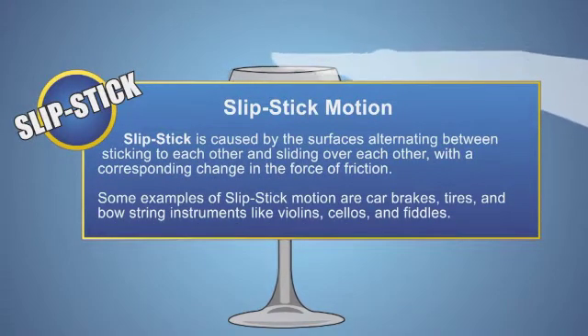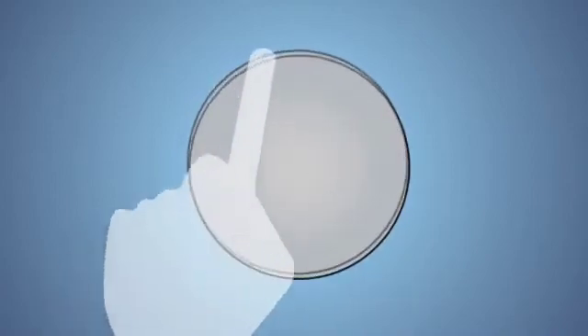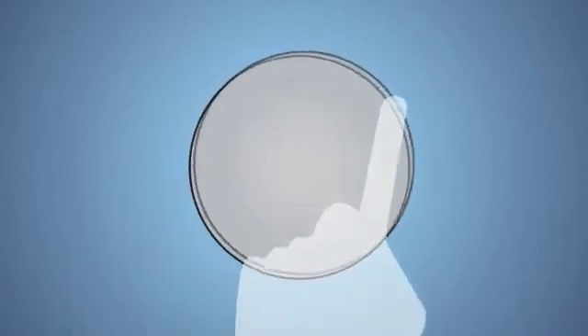Wetting your finger allows it to easily slide along the rim of the glass. The vibration produced by your finger travels around the glass. If your finger reaches a vibration at the right time, it will cause the vibration to amplify. This is repeated over and over again, and once these vibrations reach the natural frequency of the glass, it causes air molecules to vibrate at the same frequency.